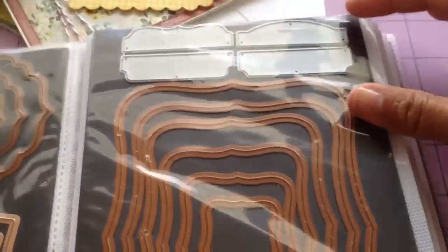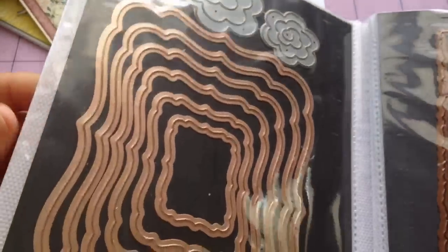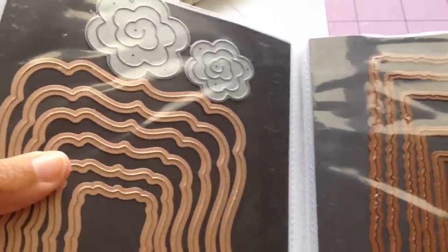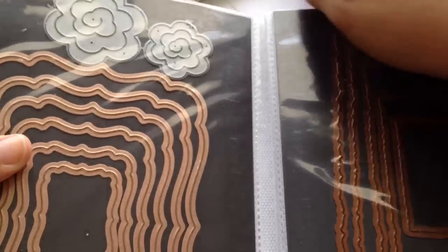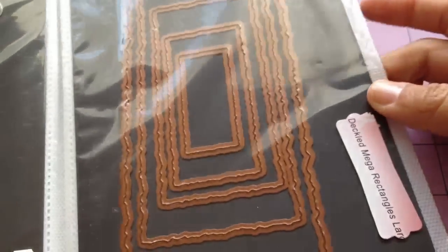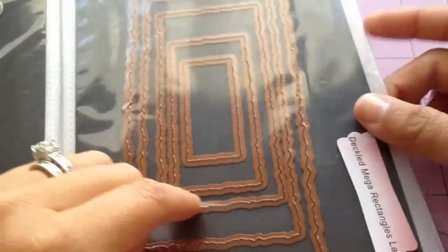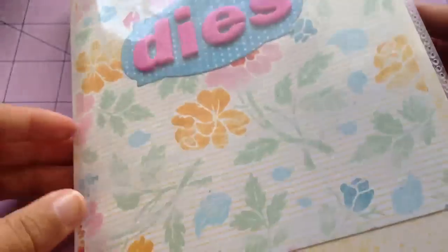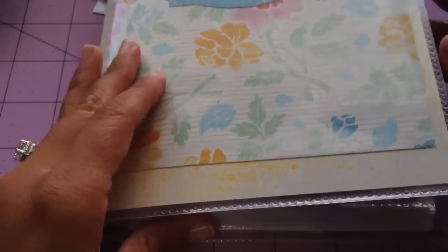For now, this is working for me. And if I happen to outgrow this, I'll look into that art bin magnetic case that is made specifically for the Spellbinders or the dies. But for now, this is working. And if you've been looking for something to organize your thin wafer dies, I highly recommend this.